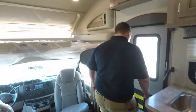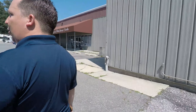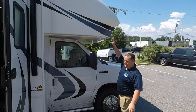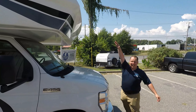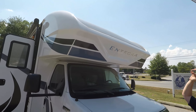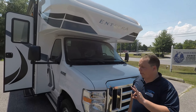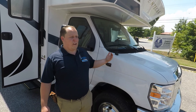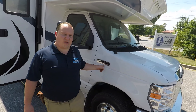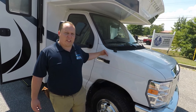Number two is the fiberglass front cap and the one-piece fiberglass roof. Again, what makes Integra Coach iconic is this beautiful big windshield up front — I absolutely love that windshield. And number three, the third thing I love is the E450 chassis. There's way too much of the competition in a 26-foot-or-less motorhome opting for the E350 chassis, saving maybe $1,500 to $2,000. I feel like the E450 chassis is going to give you that extra power and make it a much better driving experience.